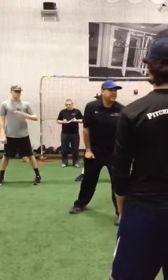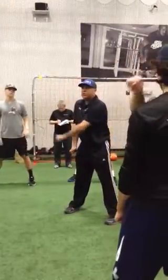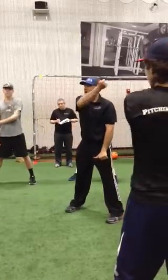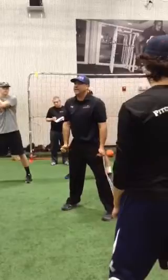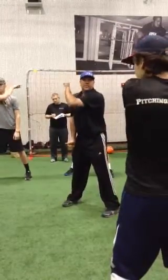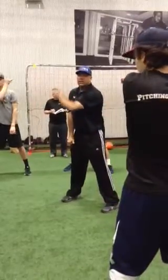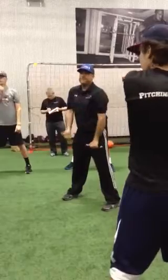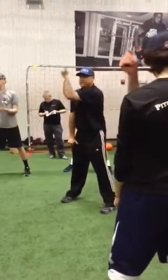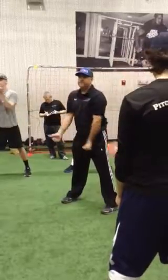Opposite ear — watch me. I'm going to go up to the opposite ear, turn it down, tricep, up to the ear, turn it down. So bicep, tricep — ready for five. Here we go: up, keep your elbows close to your ribcage — one, two, three, four, five.